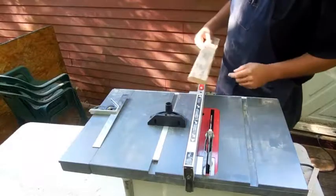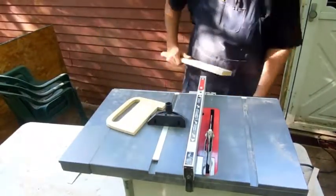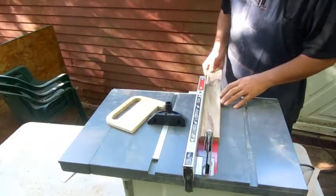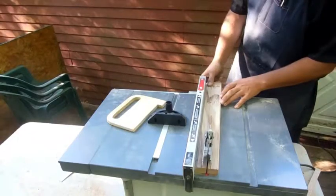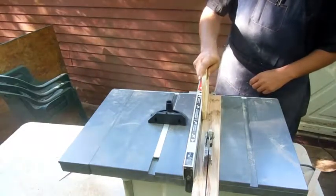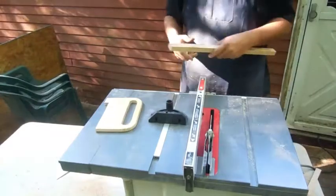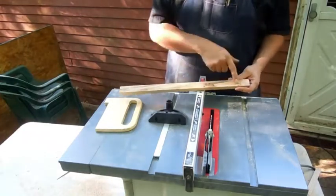So we'll get into that. Trim the edge against the fence, and we're going to push it right through. I'm going to get a push block real quick. It doesn't look like much now, but all of this is going to be hidden underneath the drawer front.